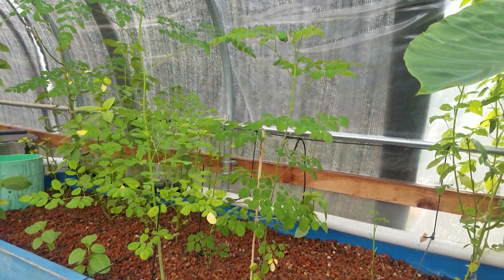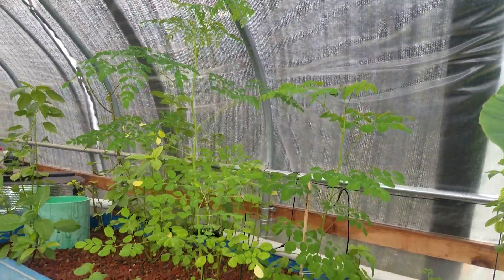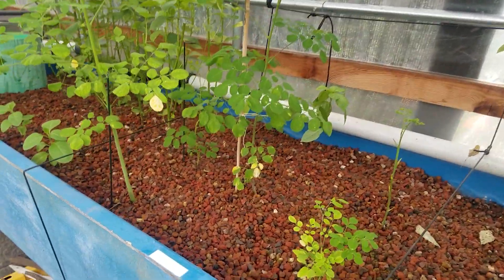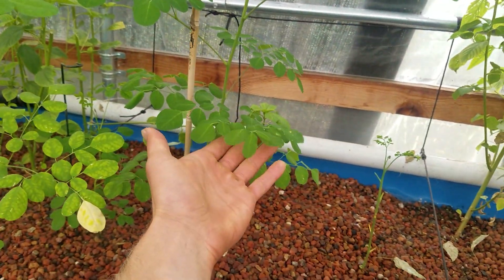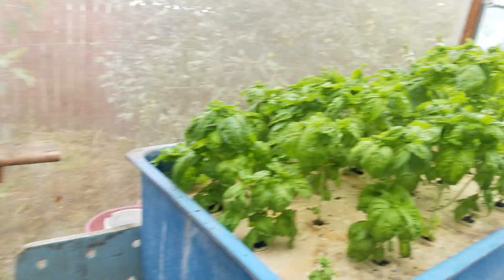These guys are doing nicely. I'll have to cut them to keep them small so they don't grow too much, but then these leaves — what we'll use them for is when we make pesto using all of this.